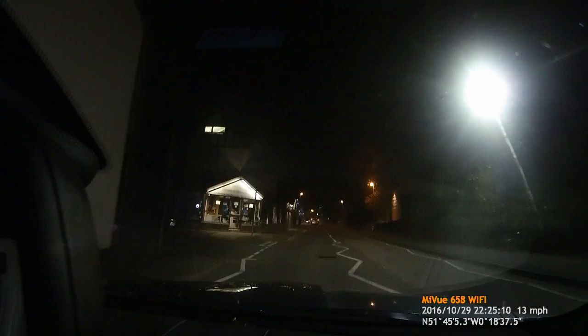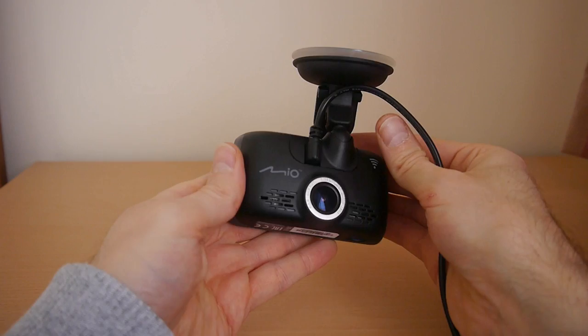On the audio side of things — which I haven't included in this video as it's mostly me swearing at bad drivers — the pickup is excellent and the audio quality is very clear.